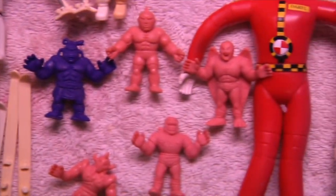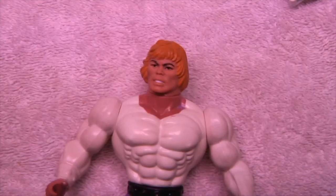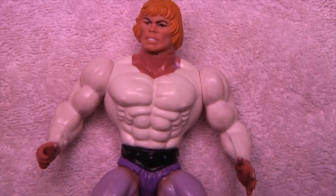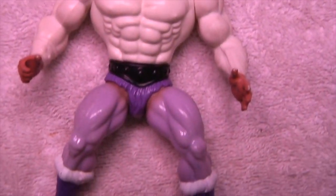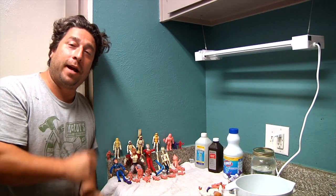In this video, we're going to be dealing with many different various toys and different stages of dirt, grime, nastiness, yellowing, discoloration, even a Sharpie on a beloved GI Joe figure that you guys have. So as you can see, here are the test subjects, if you will, and to tell you about what chemicals and ingredients we are going to be using, I'm going to hand that over to Jay.